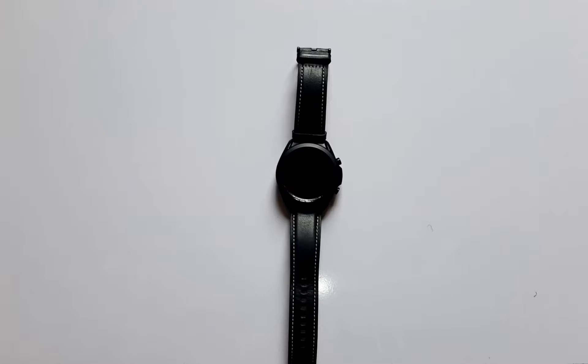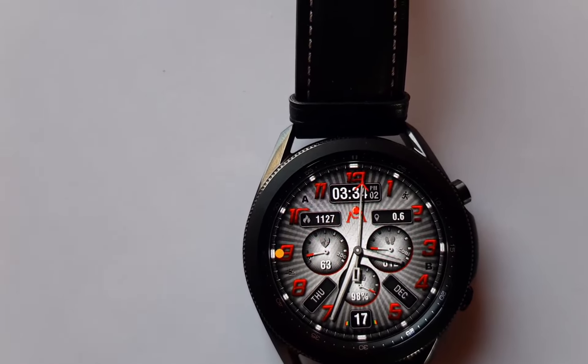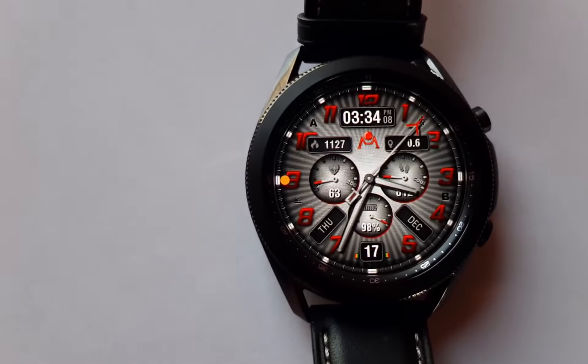One of the reasons why a smartwatch is better than a traditional watch is that you can change the watch face, unlike a traditional watch where you have to get used to using one watch face. When you go to the respective platforms — for instance the Fitbit store, the Galaxy store, the Huawei store, and even the iOS store — you get to see lots of options as far as watch faces are concerned, thanks to third-party developers.